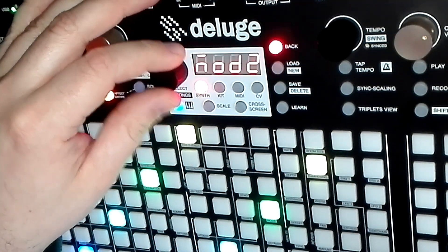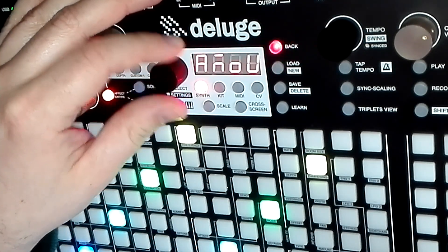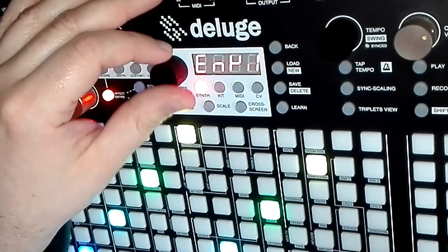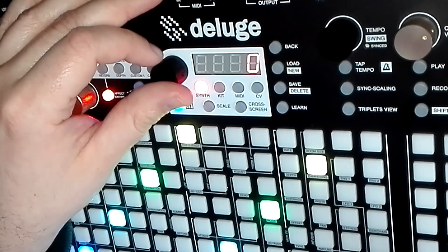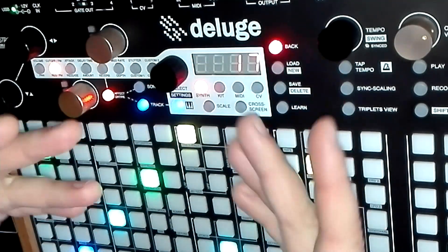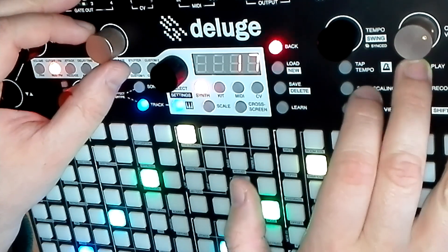Another little trick you can do is sidechain the modulation amount to the kicks. Take the amount and modulate that with a sidechain, the same as the volume — it's going to come up with the same speed as the volume.